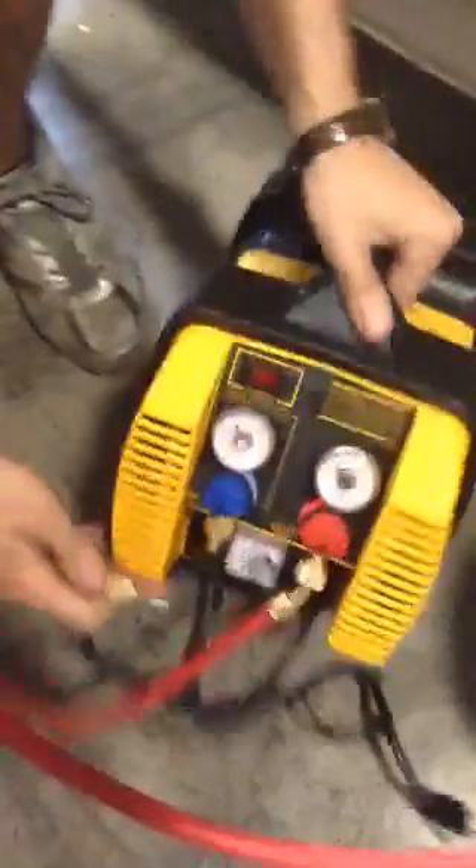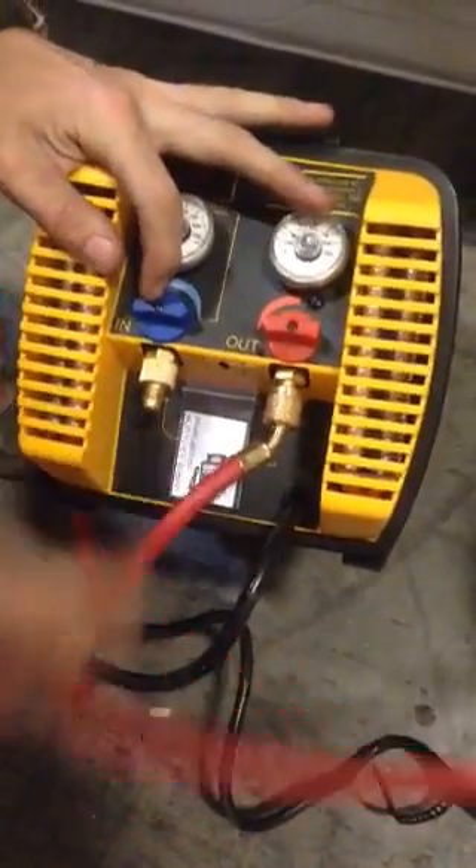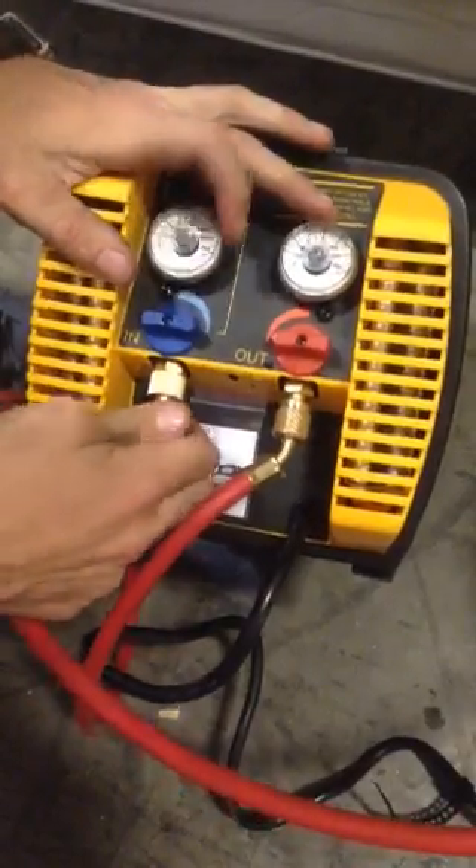The other end of your yellow line is going to attach to your evacuation machine. You're going to attach where it is blue and 'in' — it goes to yellow, blue to yellow. Again, tight.